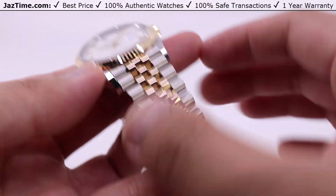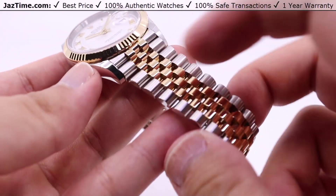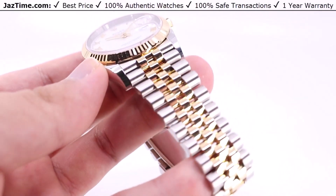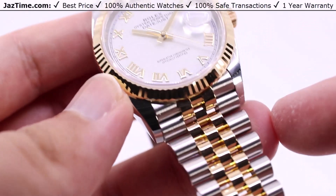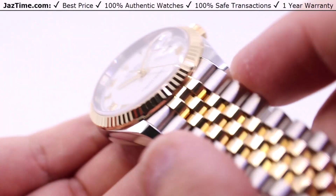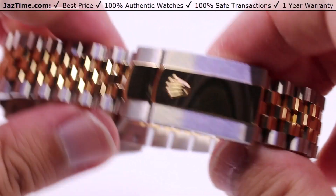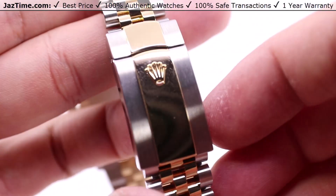You can also see there is a Jubilee bracelet here — semi-circular links, five-piece links across, with the three middle links being intermediate in a high-polish yellow gold, matching that of the fluted bezel, the hands, the Rolex crown, and the Roman numerals, all to prevent tarnishing. You also have a satin brush finish on the steel links on the outside, tapering nicely down to the oyster folding clasp with the Rolex raised crown.